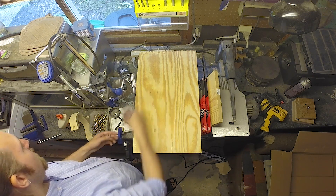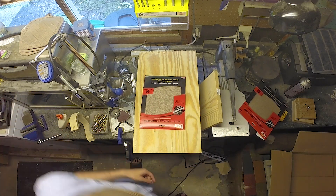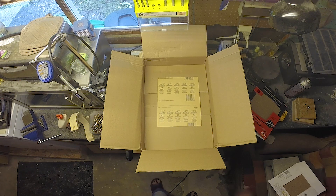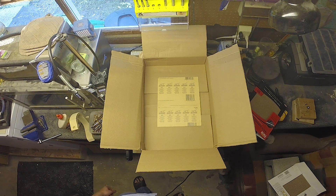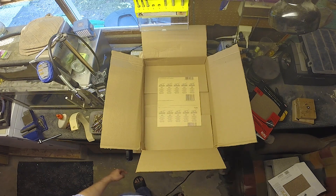So my idea is to glue them onto some sandpaper sheets and cut them out and see if we can reuse them. I figured gluing them first and then cutting them after they're glued would make more sense than cutting out each one and gluing each one individually. I'll try some 3M Super 77 multi-purpose adhesive.